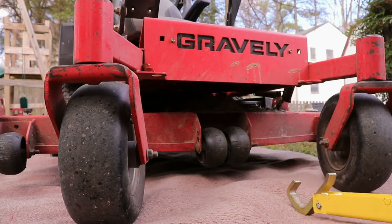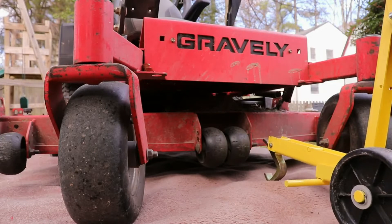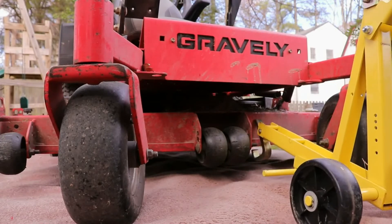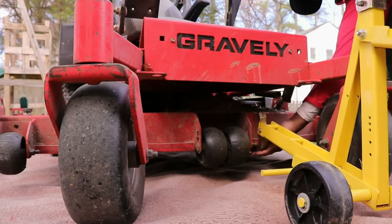So, now, as you can see, the Gravely has the caster wheels right there. So, you have to kind of pick which side you want to do it on. I'm going to go ahead on the right side right here.